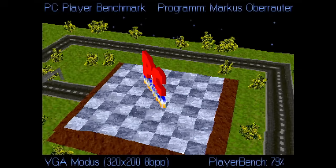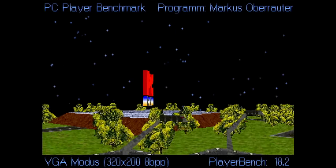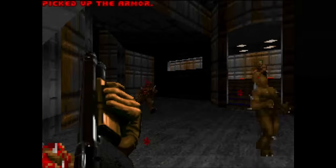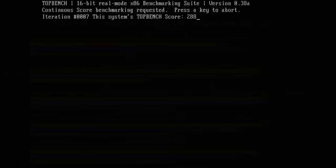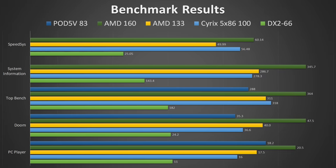But before we jump into Tomb Raider, let's first have a look at some synthetic benchmark results. In PCPlayer, the Intel Pentium Overdrive scores 18.2 frames per second. That puts this CPU on par with a fictitious AMD 486 clocked at 143.5MHz, which means that the Pentium Overdrive can do 70% more work clock for clock compared to the AMD. In Doom, the Pentium Overdrive scored 35.3 frames per second. That is not particularly good. Doom doesn't seem to benefit a lot from the better architecture of the Pentium Overdrive. It is a bit slower than the Cyrix 5x86 at 100MHz with all its enhancements enabled. And the mediocre results continue in TopBench. Again, the Intel CPU finishes behind most of the other 486 CPUs.